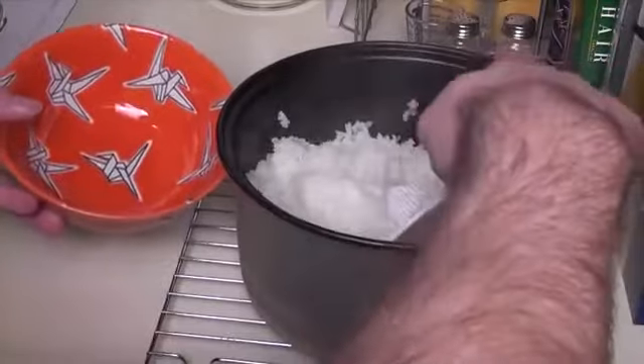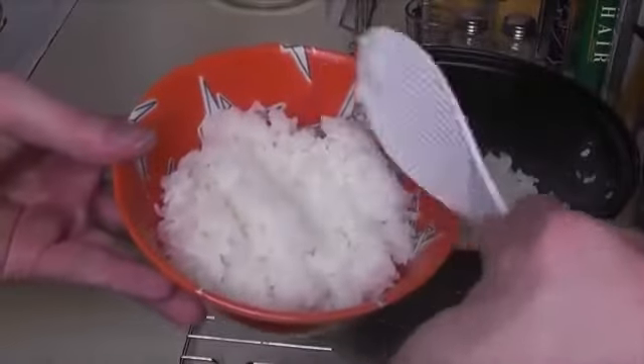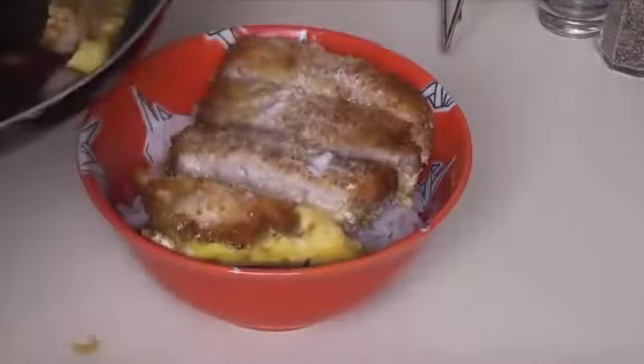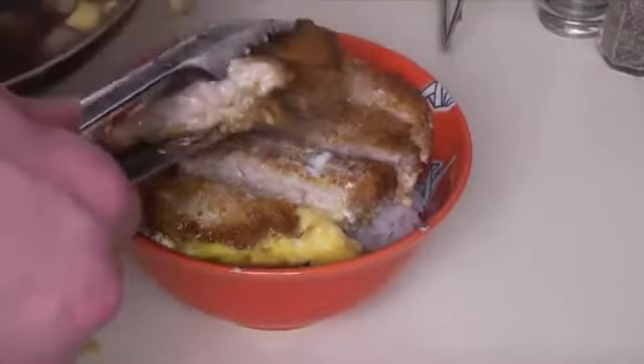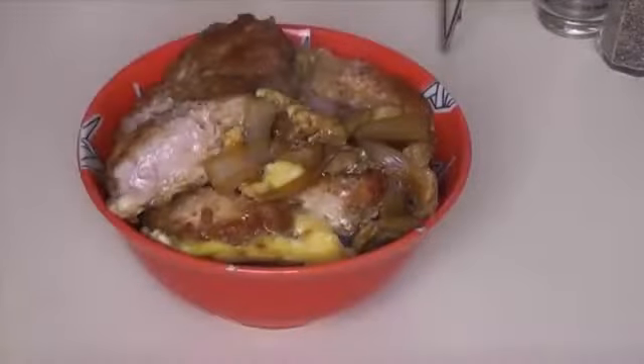By now our rice should be done. We'll take a large bowl and fill it up two-thirds full with the rice. Then we'll add our pork, egg, onion, and sauce mixture onto the top. Spoon a little bit of the sauce onto our pork and we're ready to serve it all.